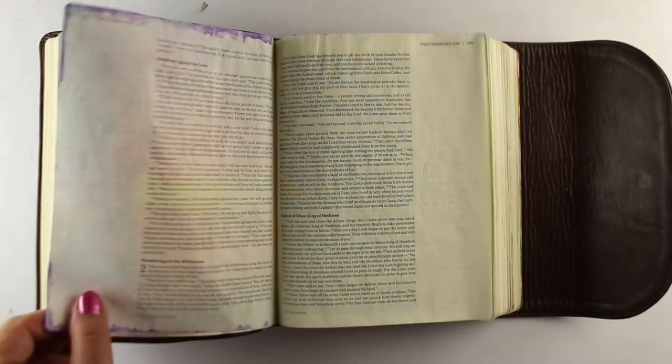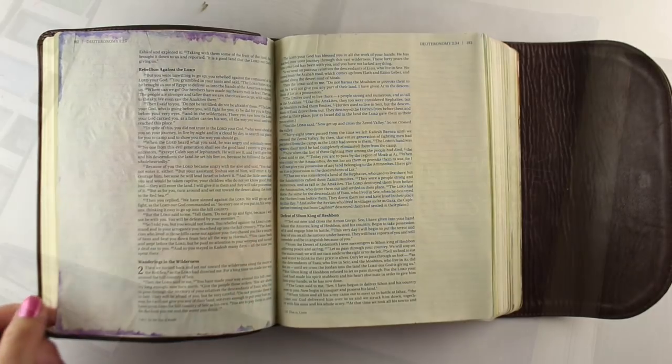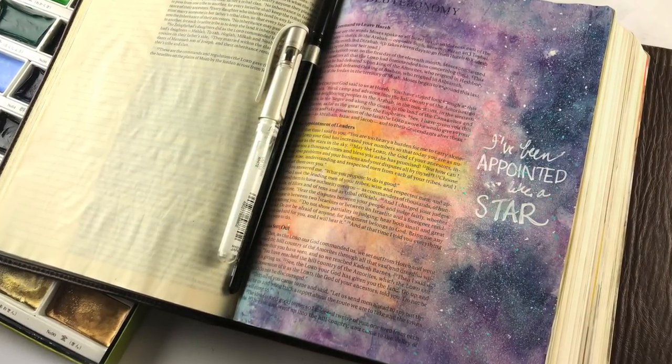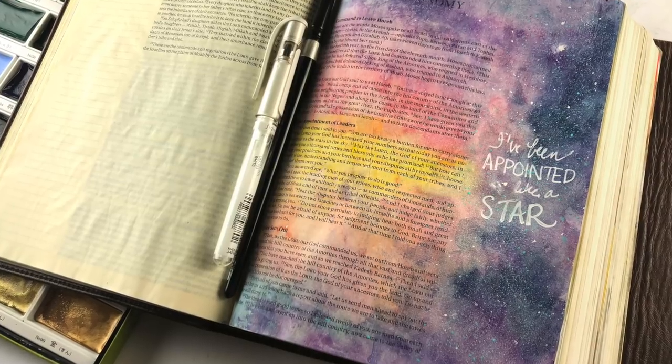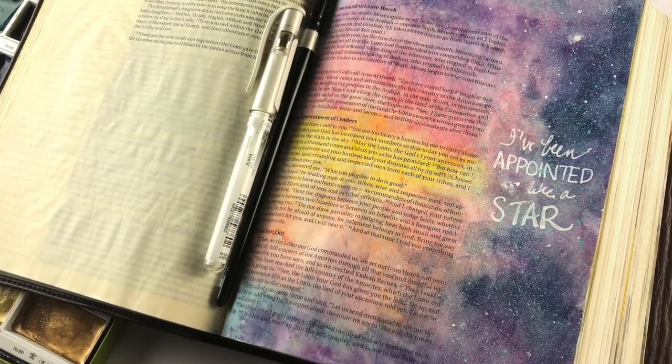Here is the flipping to the back side. You can see it only went around the corners up there — that's all I get when doing something this heavy in watercolor. But look how gorgeous that galactic sky is. Isn't that fun?